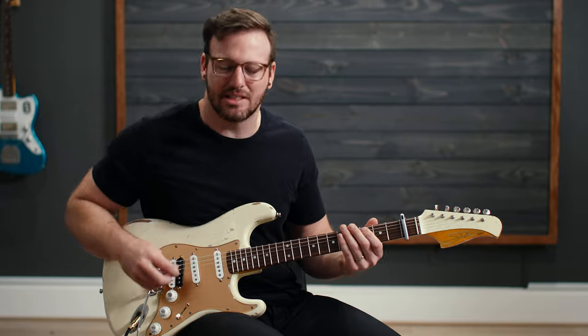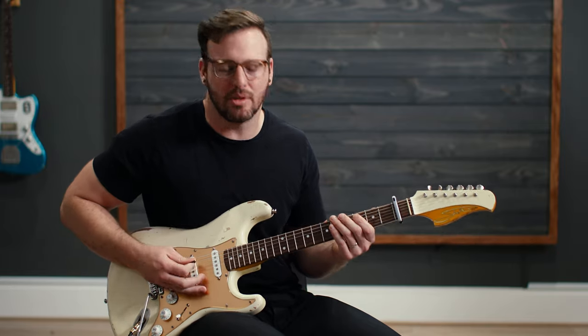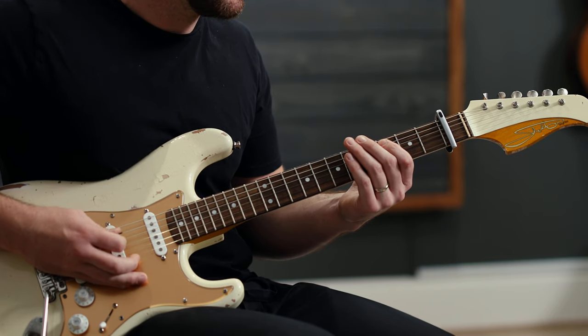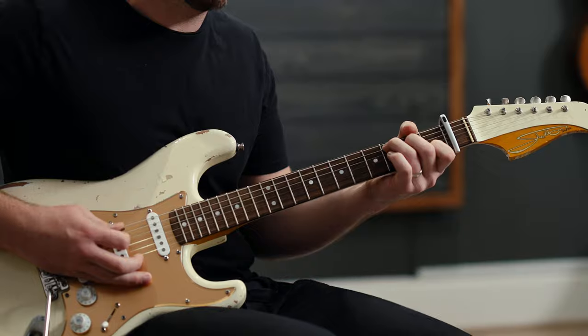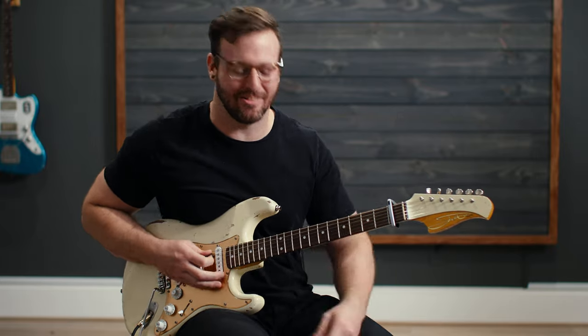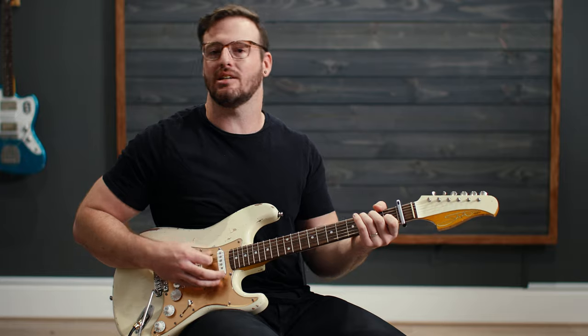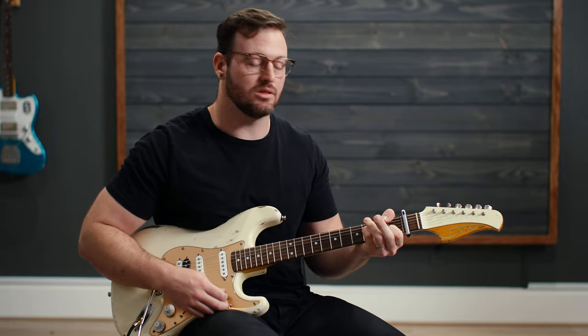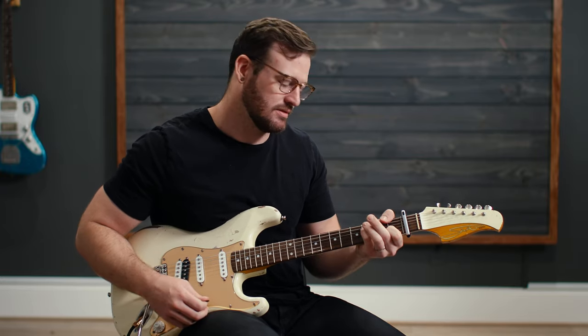So we get to the bridge. There's this breakdown — we're going to go to the bridge pickup because the timbre sounds great. We're going to hang out on the one, palm muted, for a while. There are four bridges — for two bridges you're hanging out on the one. The third bridge, you come in with a chord progression: C, to the F, to the G, to the A minor, back to the G, to the F, to the C.